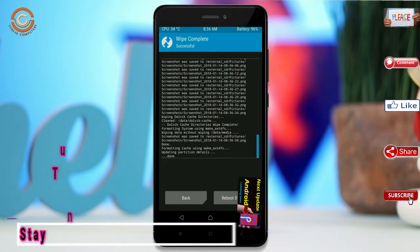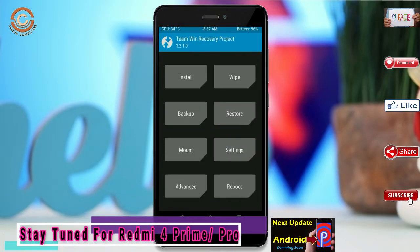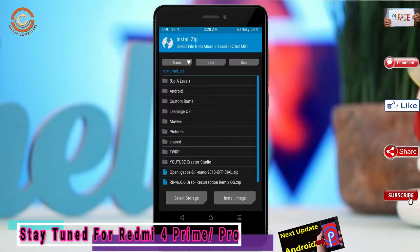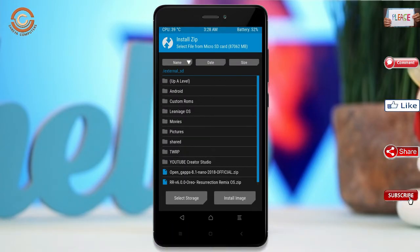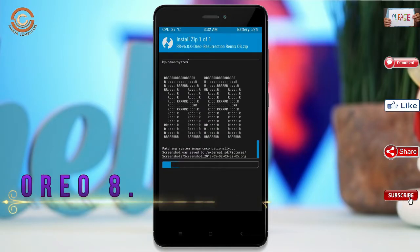We need to go back to install the ROM by pressing back. Here you may find Install — select Oreo 8.1. Friends, I have provided the latest version of the custom ROM and GApps which are suitable for your device. Please find the links in the description below and download them. After selecting the Oreo 8.1 ROM, swipe right to install.